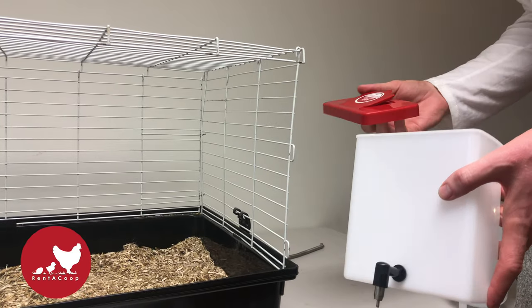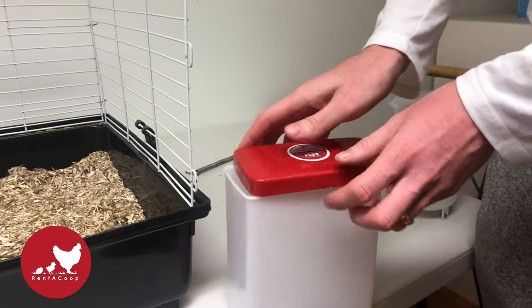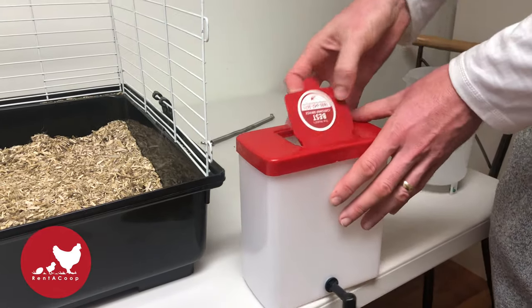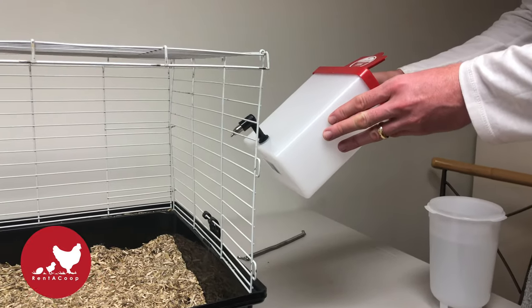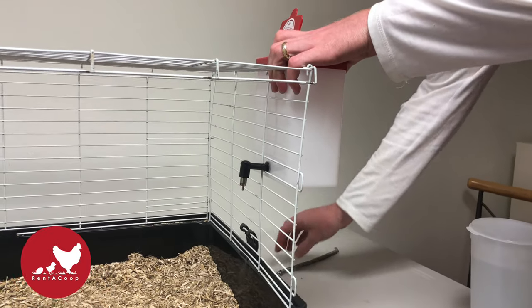Hey, this is Tyler from Rent-A-Coup and here's a quick video on how to set up your 64 ounce small animal water bottle. You can see I'm installing this on the outside of a cage and I put the tab to lift up the top on the opposite side that I put the elbow and the nipple. That'll help with refilling.